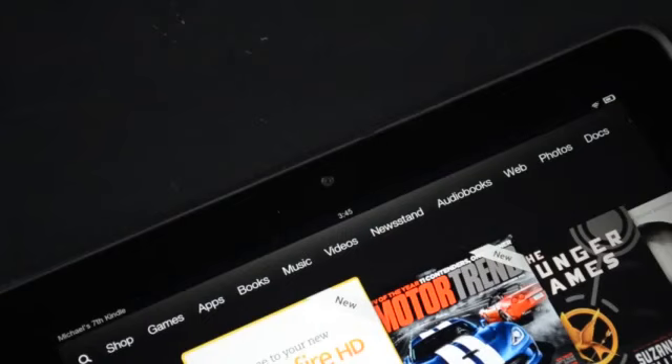On the front you'll find the only camera on the tablet — a front facing camera which is capable of recording video at 720p. This is good for things like Skype or other teleconferencing apps.